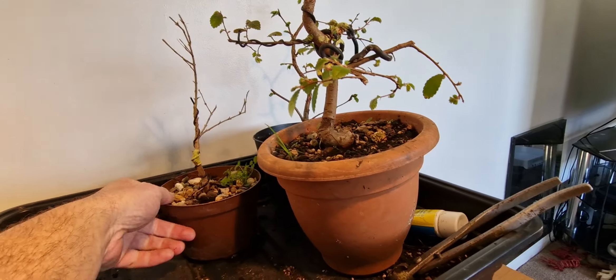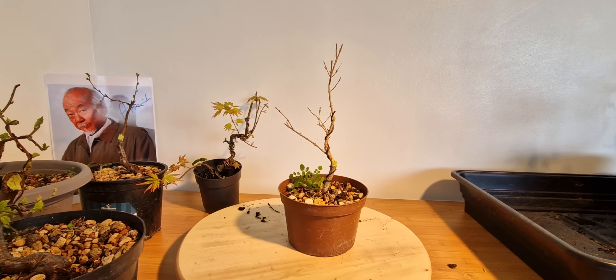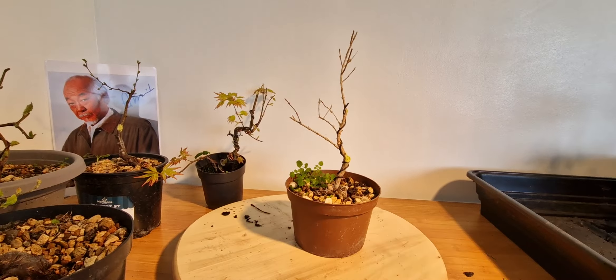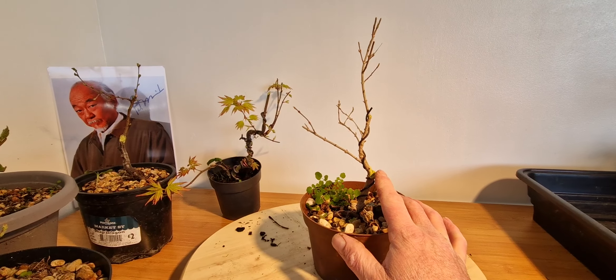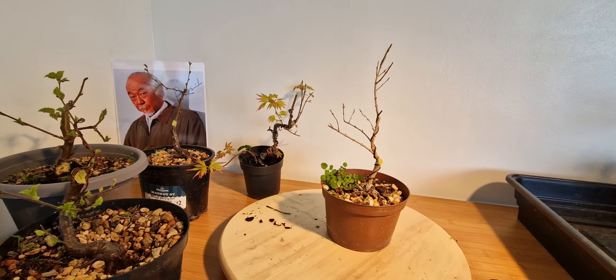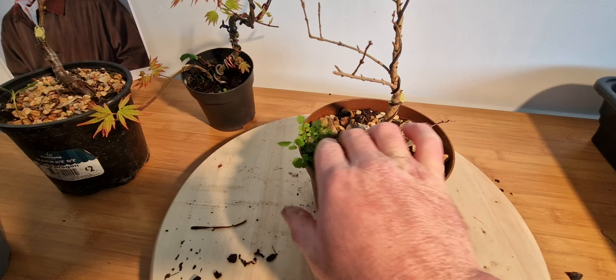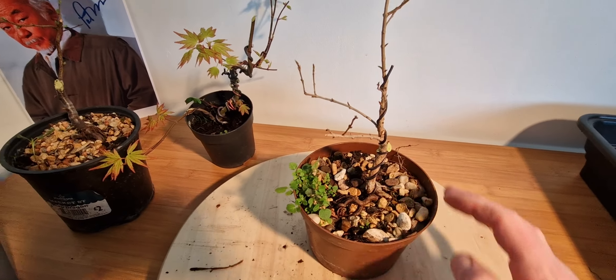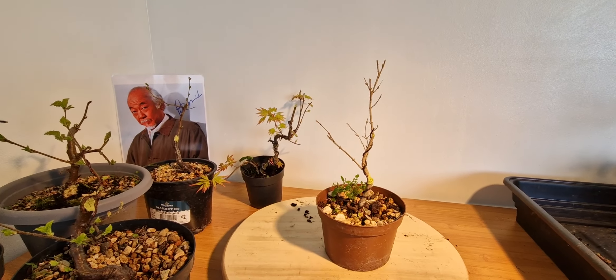We've got a pomegranate. I've had this for about five years now — very slow growing and they're very brittle. Over there I snapped it; you can't really put much of a bend into this wood, it just snaps. It's got some nice gnarly roots going on. Not sure if this one will make it much longer.